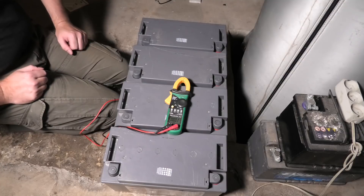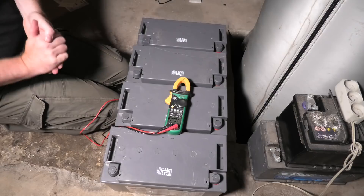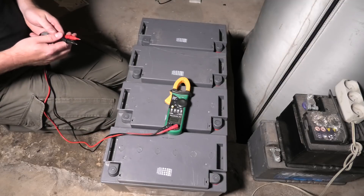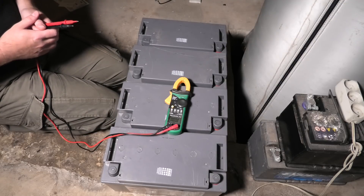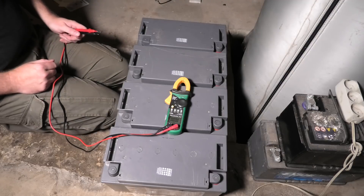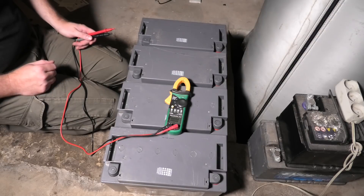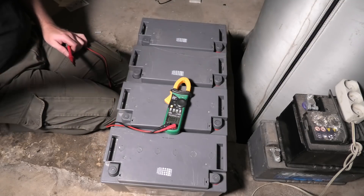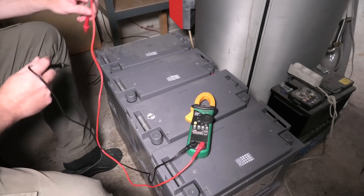I have no idea if the other banks were dragging it down and this bank is actually okay, but I doubt it. I might try recharging some of them — just put a charger on and see what happens. But there are a lot of them, so I'm going to continue taking the batteries down and get them out of here because they're very hard to work with when they're still sitting in the battery bank.